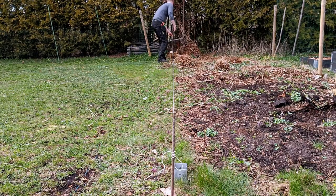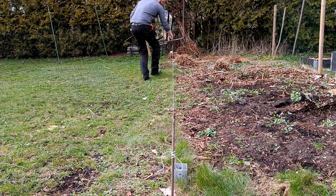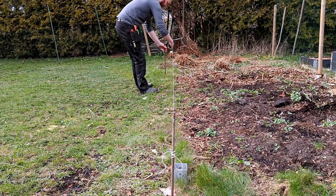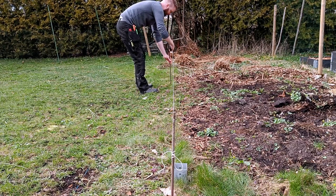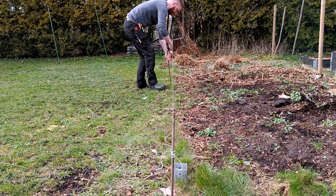After that I measured the total length of the fence to calculate where to put my fence posts. I made them sit with even spacing in between. What is the recommended spacing? I don't know — I used 1.75 meters, or almost six feet.